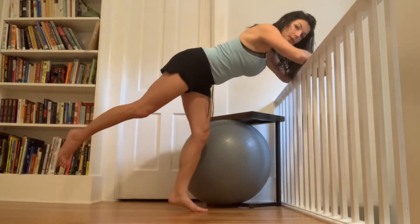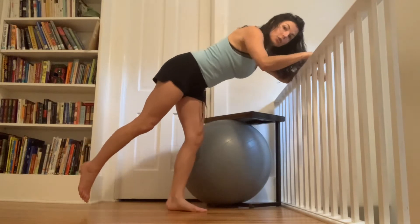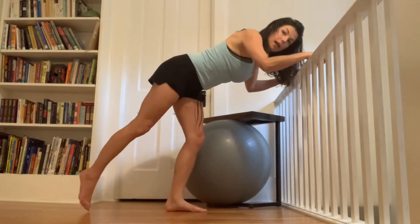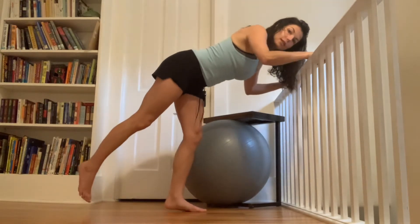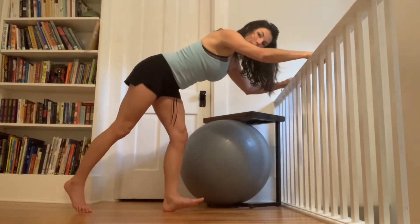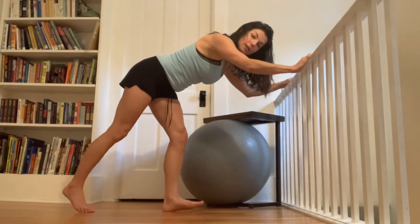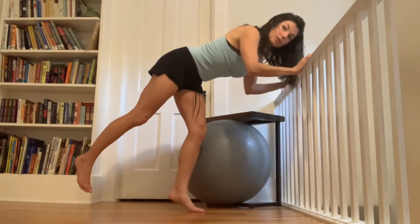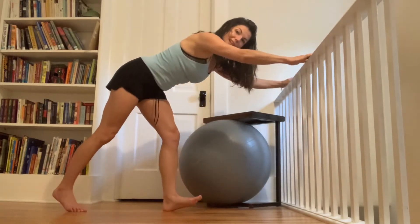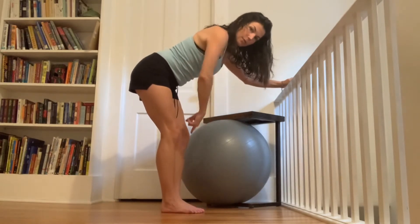Your back toe can stay on the ground — it does not have to float up. Your front knee stays a little bit bent, and you might not feel as much lift and lower through the ball of the foot and the heel of the foot. That's okay. Make sure the joints feel good and your breath is steady.